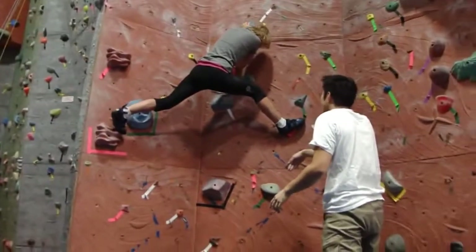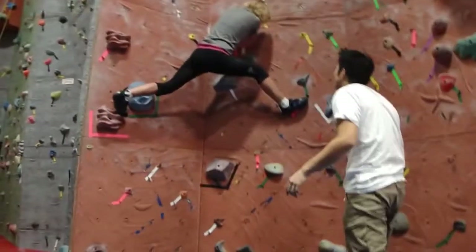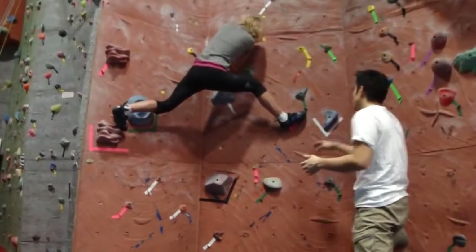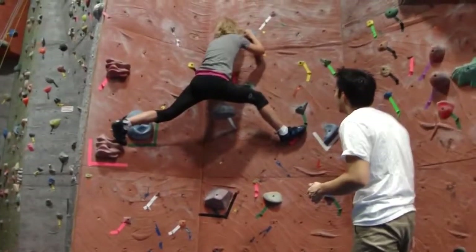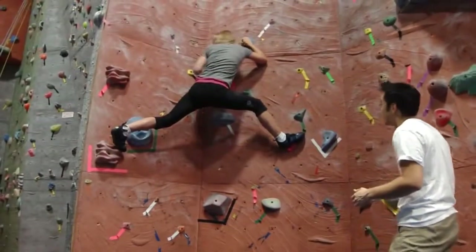I've got to put my foot right on that green side. You don't have to do it. Or just put all your weight on your right foot. No, I can't. I can't.